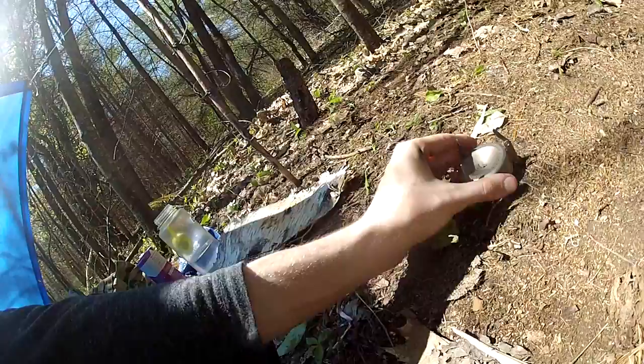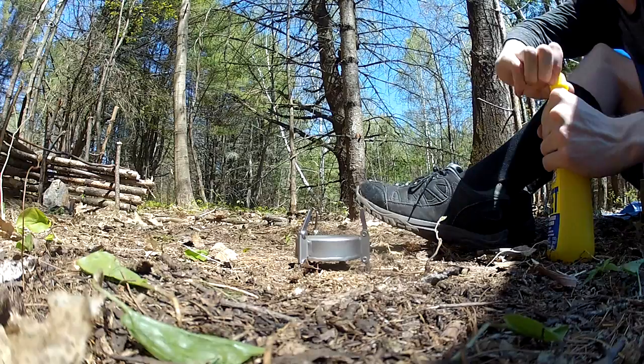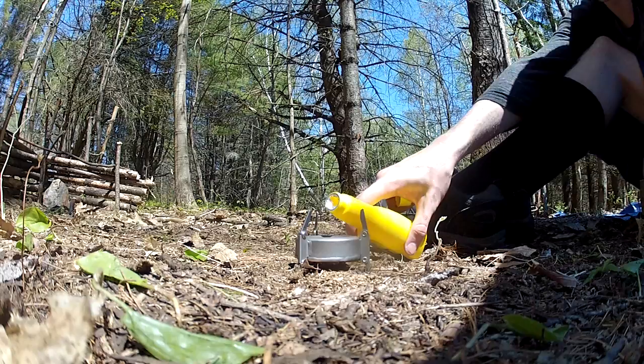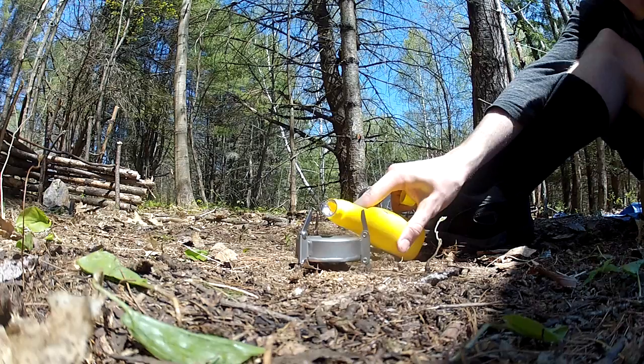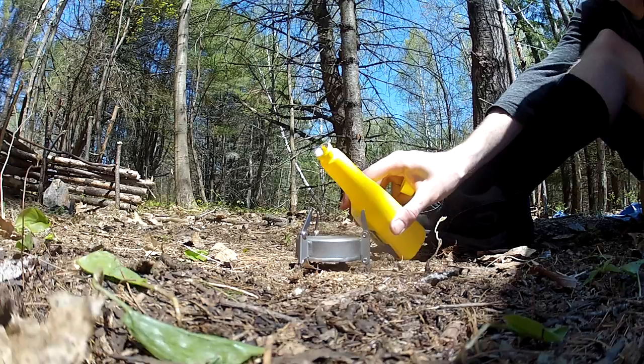I'm just going to stick it in the ground here. There are no vent holes on the bottom, so I don't believe there has to be much clearance — it's going to get warm, but I'll monitor that. For fuel I'm using HEET, which you can get at any gas station or convenience store. It burns cleaner than rubbing alcohol — you're not really supposed to use rubbing alcohol. I'm pouring it into a smaller container; you pour it in and let it fill until you see a little pool of liquid. I'm making a mess — I definitely need a better container.